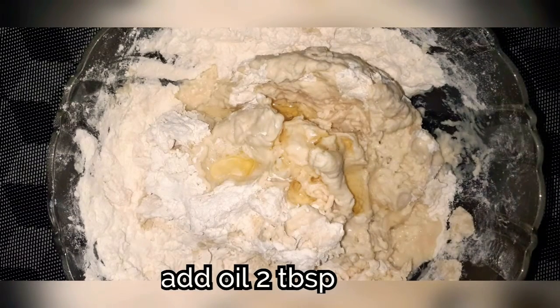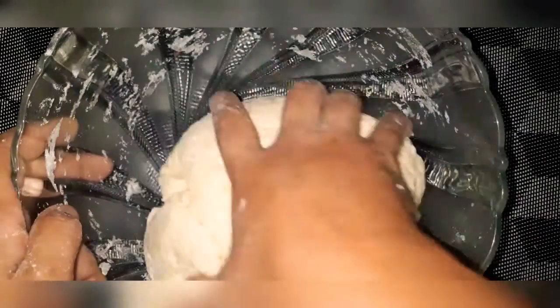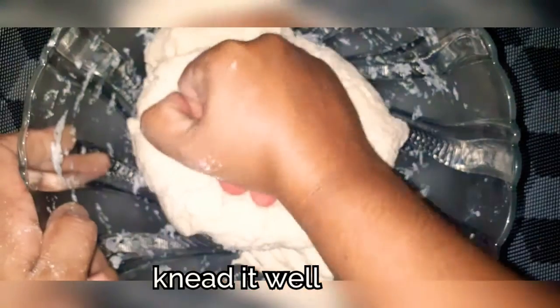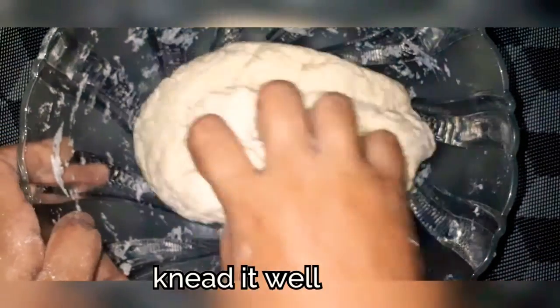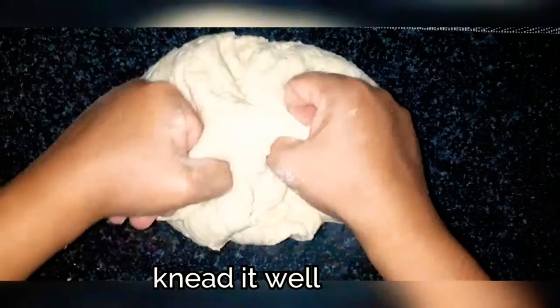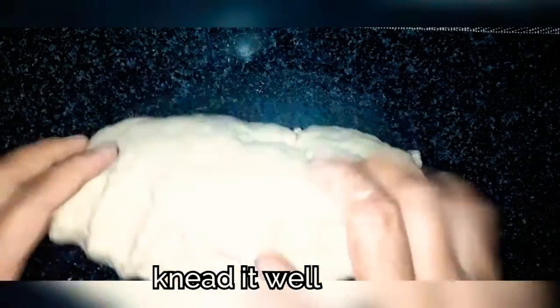We can put the pepper in the water. Let's add the cooking oil and olive oil. We need to knead it. You can knead it on the table top.